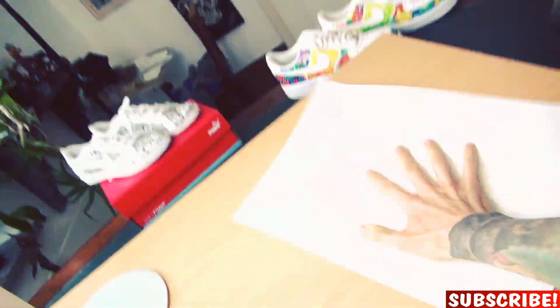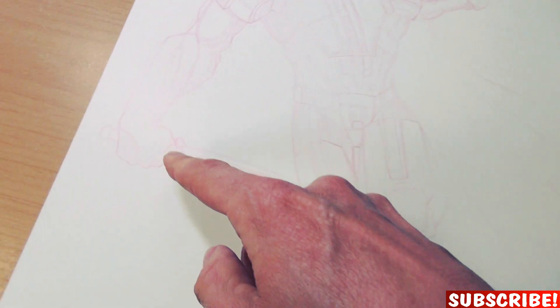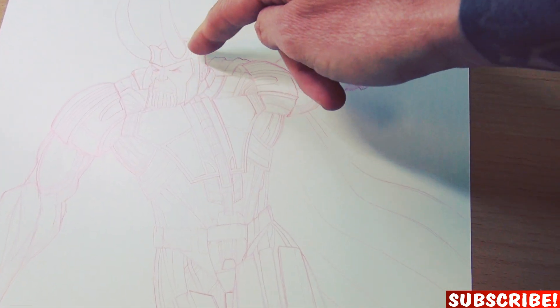Okay guys, quick sketch is done. As you can see the face is from Thanos. We have Loki's helmet. The main body is from Ultron. There's Loki's weapon and the hands are also from Thanos, including the gauntlet. And last but not least, the cape from Loki again.